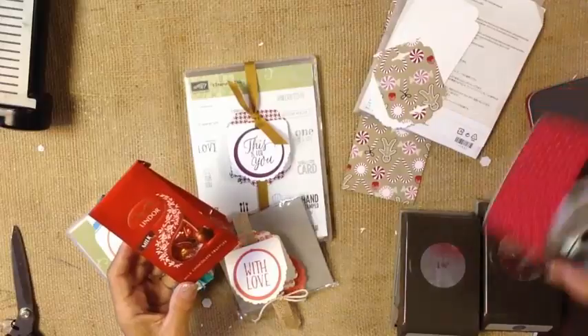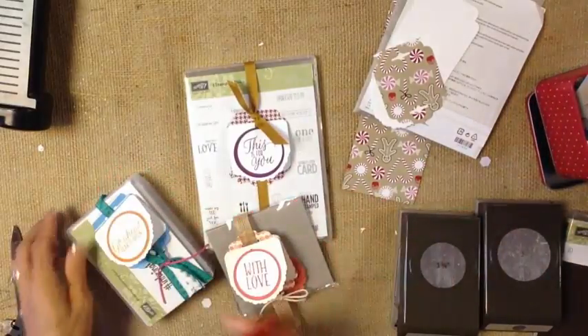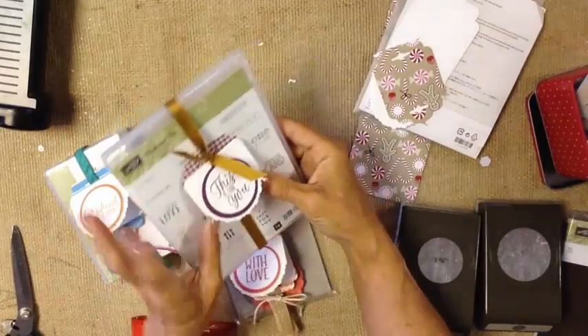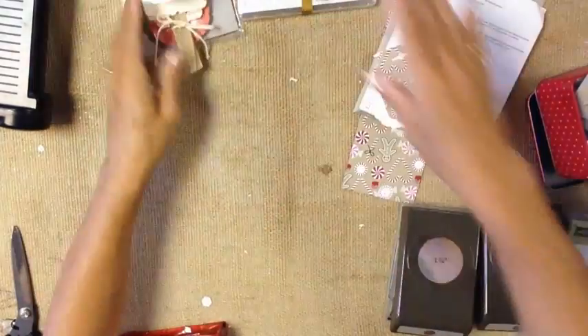Sometimes the item is already packaged cutely and you just want to add a simple tag to it, such as these chocolates or the cute little tin that's part of our Tin of Tags. I'm going to show you how I made these sweet little tags, and they're really, really quick and easy to do. Let's take a look at those tags.